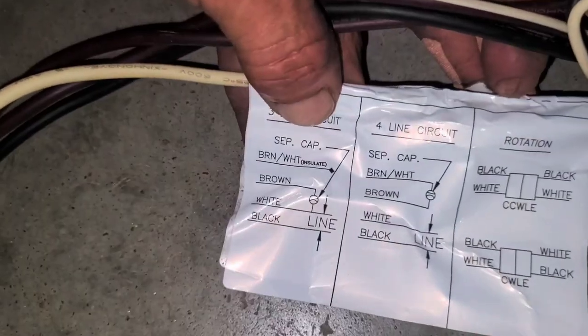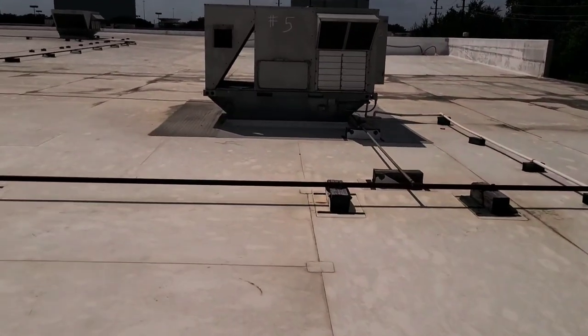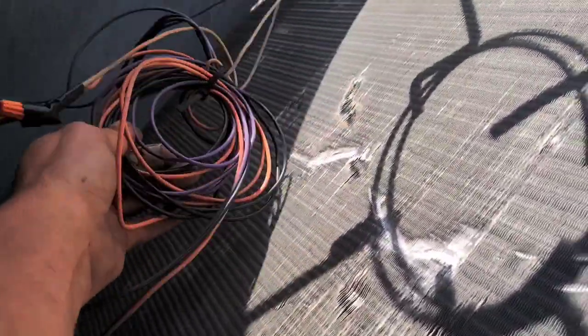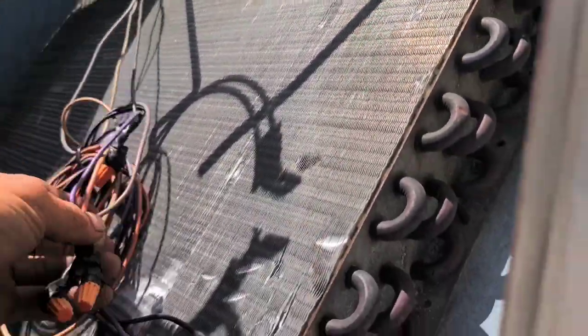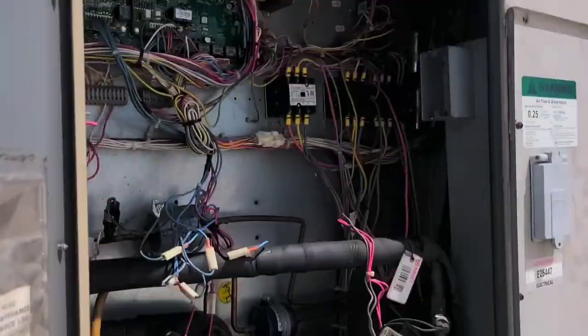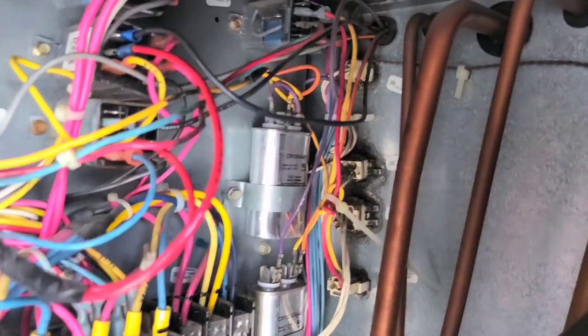According to the wiring diagram, I'm gonna insulate the brown and white wire. I'll go up and check the unit before I start cutting wires. I've got three wires coming in to the fan: purple, orange, and black. I should be able to drop the capacitor right in there. I'll shut off the unit so nothing's hot, and the capacitor wires are in and ready.